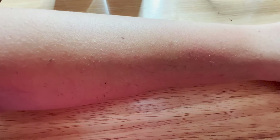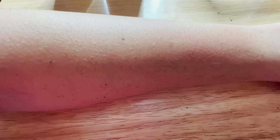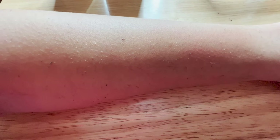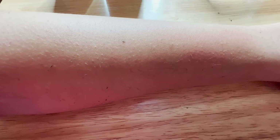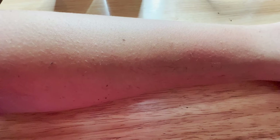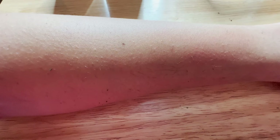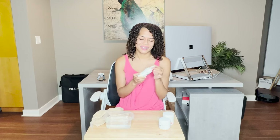After you wipe it off, they say make sure you rinse the treated area and then dry it. So I'm going to rinse my arm off with water, make sure all of that is off of me, dry it off, and then I'll be back to do the next product. Before we go into the next demo, I want to talk a little bit about the hair removal spray.